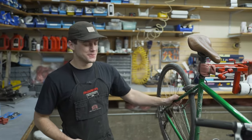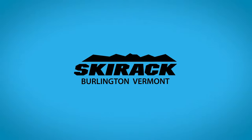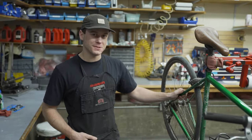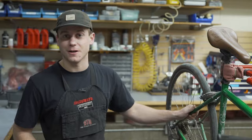Hey folks, Nick here from the Ski Rack Surface Department. We're here today to talk about our deluxe tune package. The deluxe tune package is one of our more popular bread-and-butter tune packages because it's one of our most comprehensive and most beneficial tune packages for a lot of people.